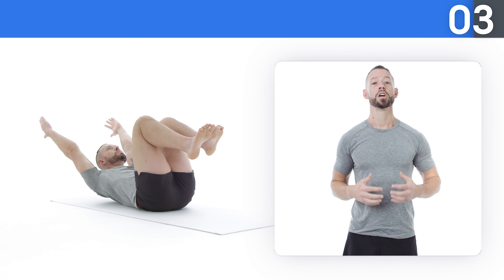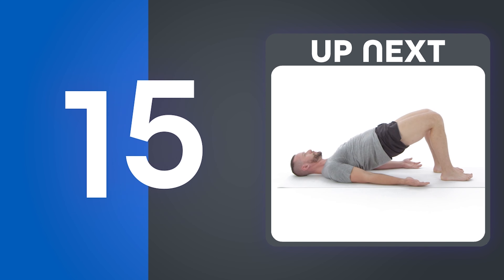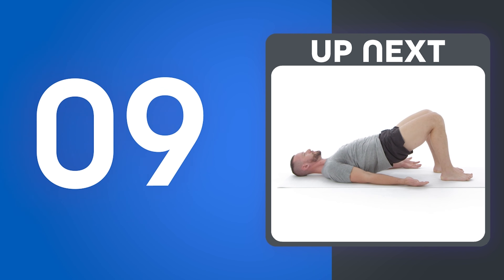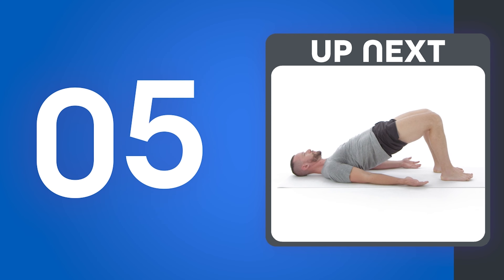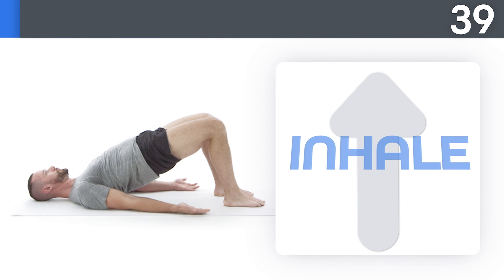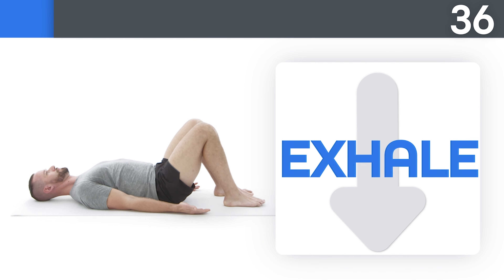Three, two, one, and rest. Coming up: glute bridge lift. Take a big breath in as you go up and give a big exhale as you go down.